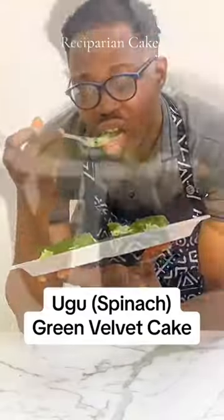Let's make ugu green velvet cake. To make this cake, you would need ugu, of course. Ugu inside cake.